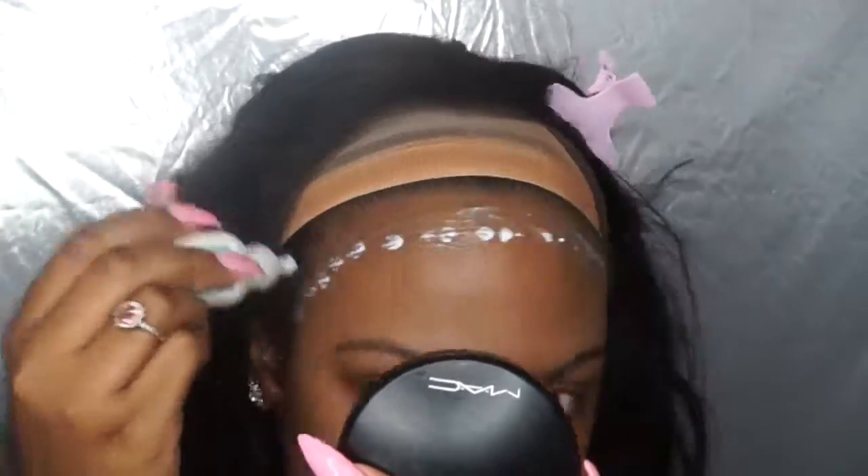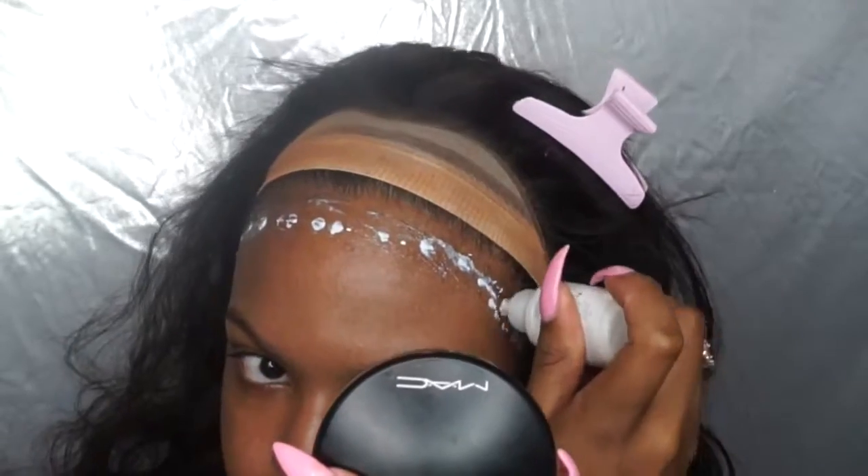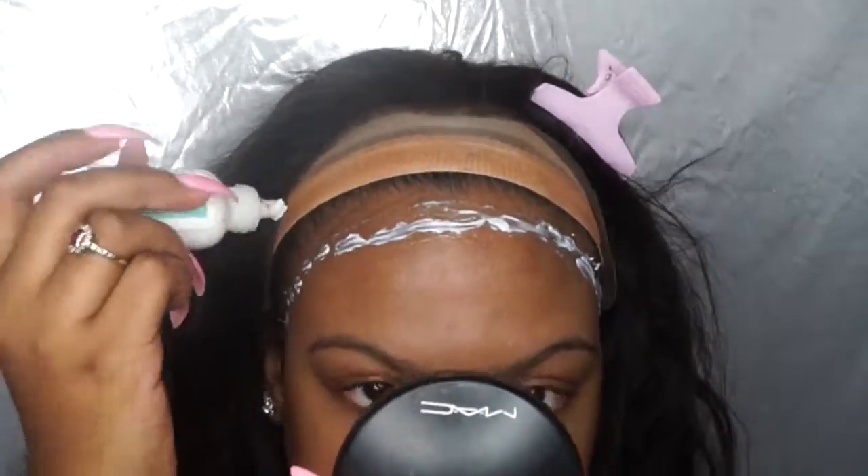Once the first layer of glue is dry, I go in with a second layer of glue and basically follow the same exact steps.